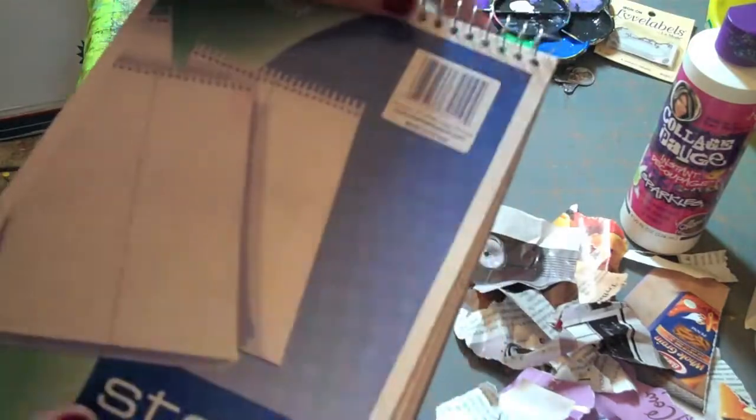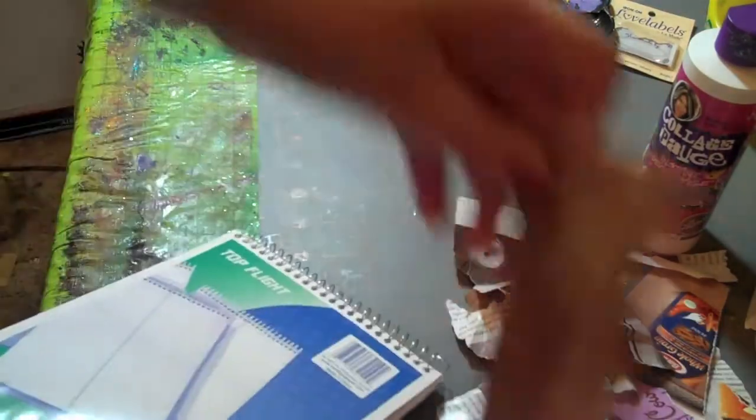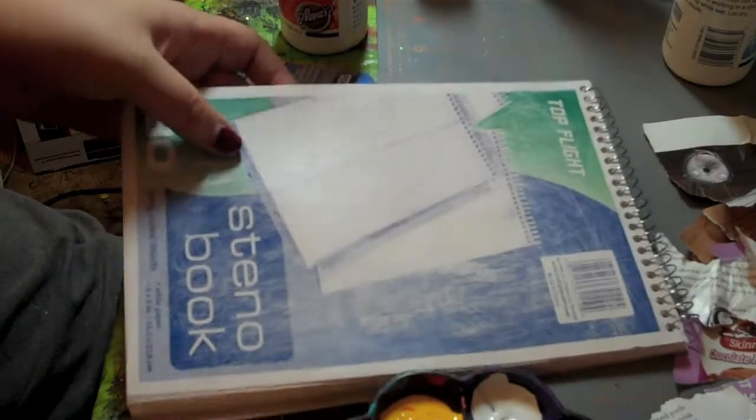Alright, so as you can see, it's pretty glossy, so the best thing to do is to sand it down with some sandpaper. So now that I have this pretty much sanded down, first I'm going to take my gloss and I'm just going to start putting it all on there.